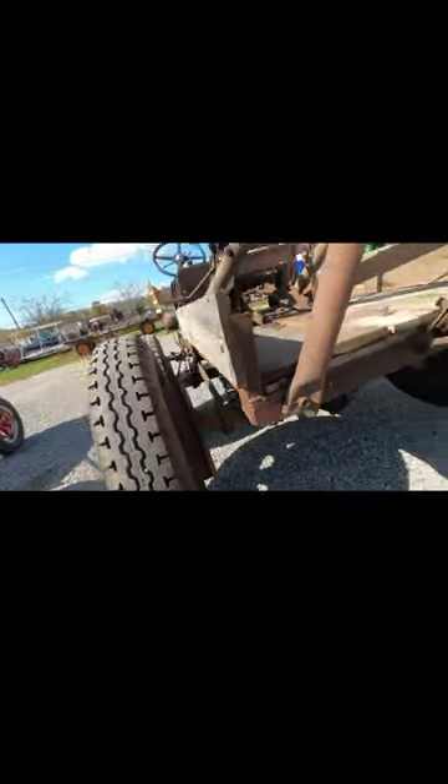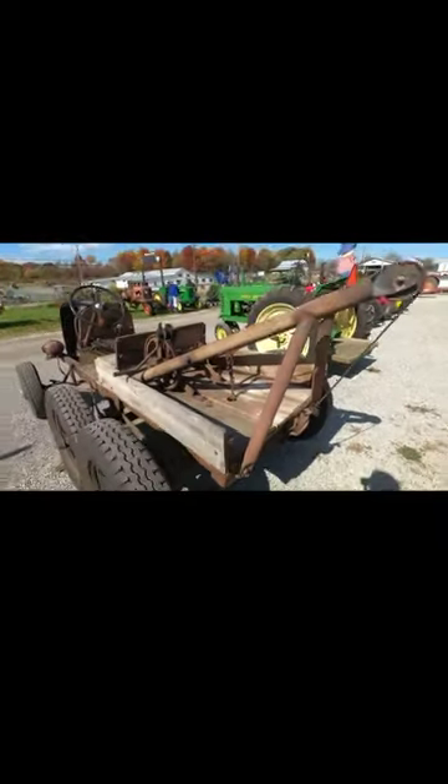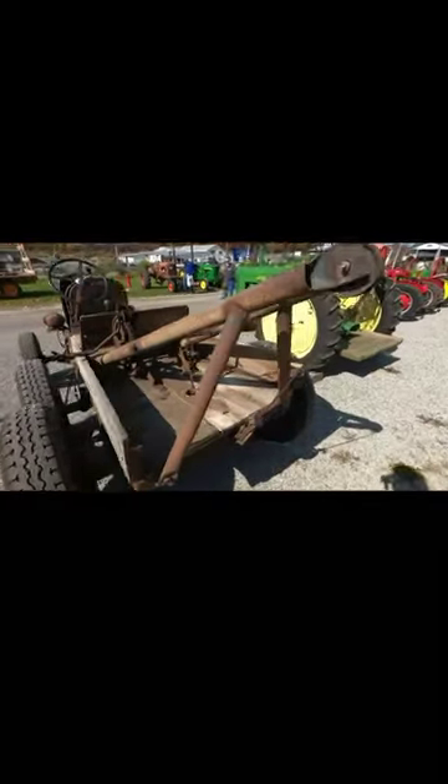Model T back axle, huge jump brakes, and a homemade winch. A nice little utility vehicle for around the farm.